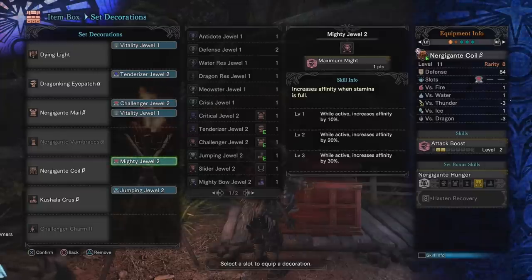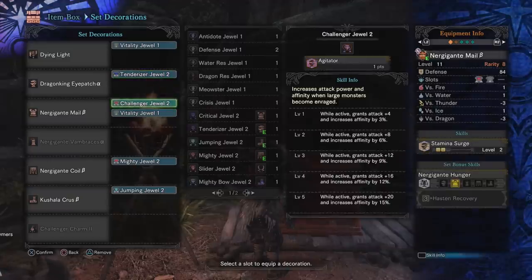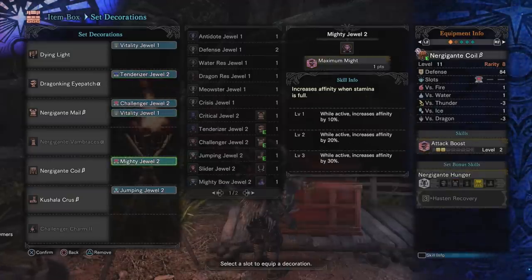Moving on: the Nergigante Vambraces have no jewel but don't need one. The Nergigante Coil is your one real free gem slot — I went with a point of Maximum Might because you don't use stamina while in sword mode. I used to run three points of Maximum Might, which gives 30% affinity in sword mode and sounds attractive. But more often than not you end up switching to axe mode, and in axe mode you're using stamina so you're not getting the benefit. So I ended up opting for Agitator instead. Alternatively, you could swap to a Maximum Might charm instead of the Agitator charm to keep that 30% affinity.